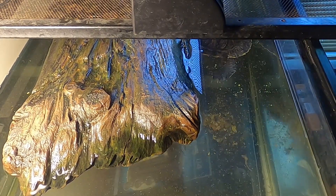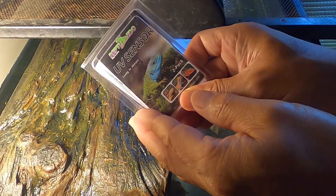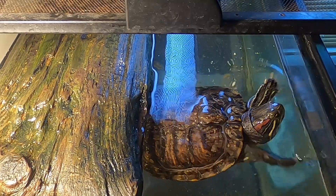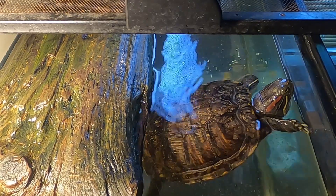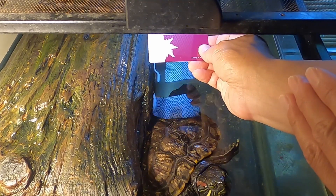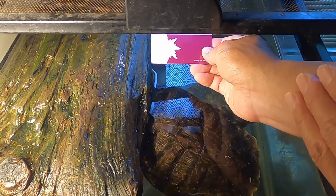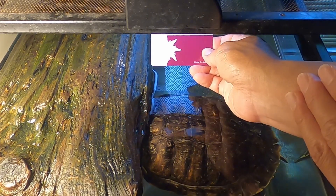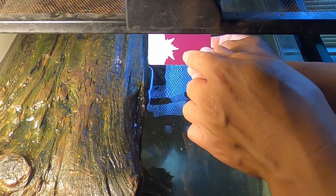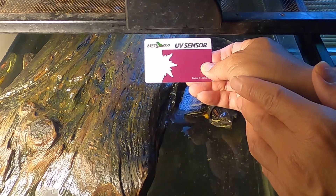Okay, this is where the real test comes in. We have a UV lamp here and I have my sensor ready to test if there's any ultraviolet rays coming out of the UV lamp. I'll place it right here. Bad news, folks — the UV lamp is not really giving out much rays. You want to see more saturation of color from the sensor's sun shape, and nothing is really coming out. But that tells me it's time to change the lamp.